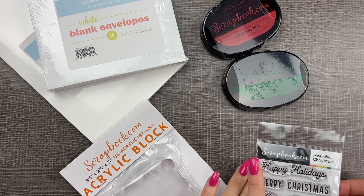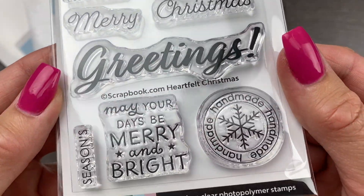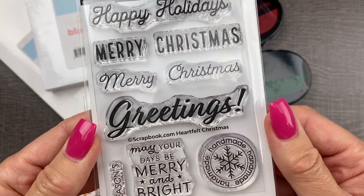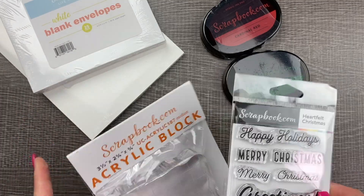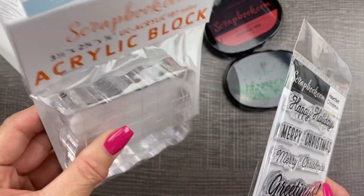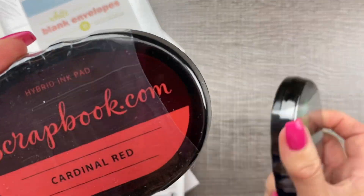Here is the second holiday kit that I purchased. It comes with these sentiment clear stamps for your holiday cards. It comes with 25 white cards and envelopes. This one came with an acrylic block and the perfect holiday stamp colors.